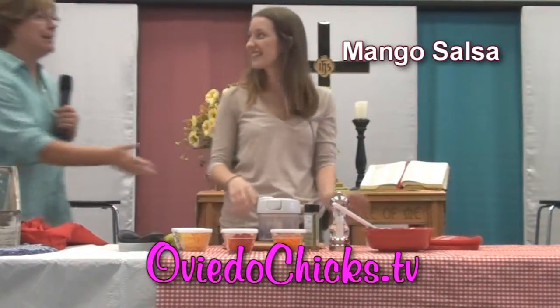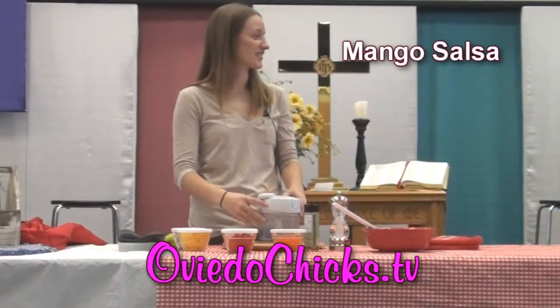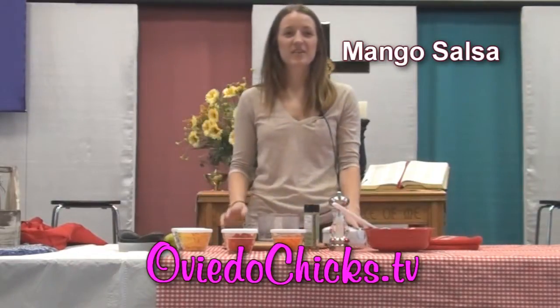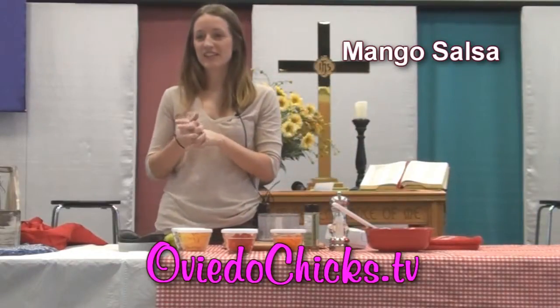So, without further ado, we're going to let Kelsey work on this for a few minutes. Today we're going to use a lot of fruit and vegetables to make a mango confetti salsa.